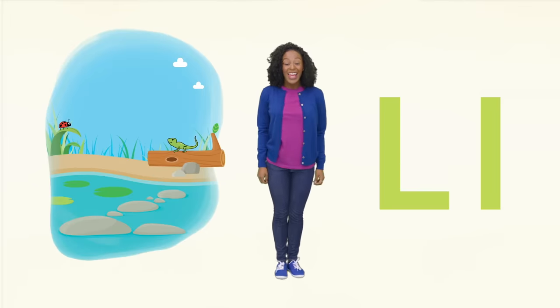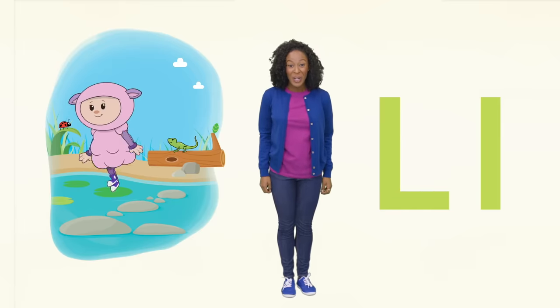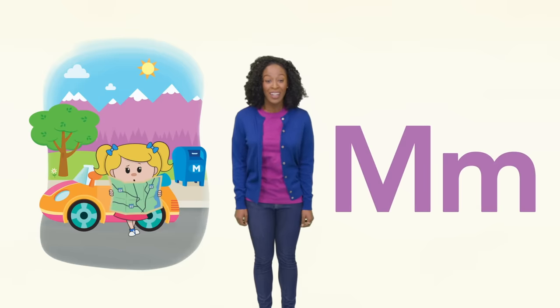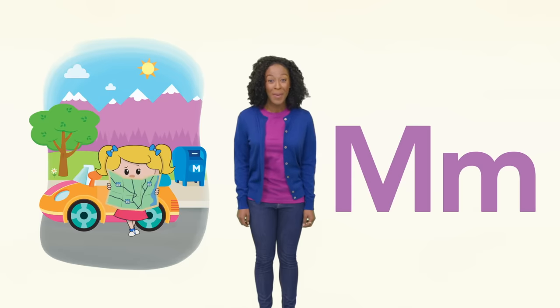L is for log and leap. Show me your leap. M is for Mary and mountain. I hope Mary isn't lost. When I'm lost, I use a map.